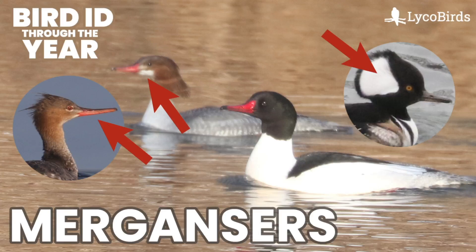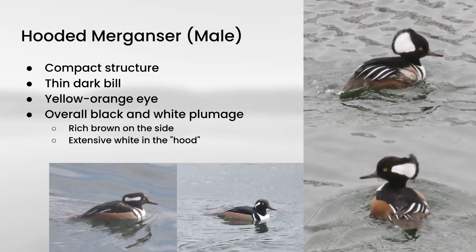Hey everyone, it's Bobby from LycoBirds with another video in my Bird ID Through the Year series. Continuing our trend of duck identification videos, this one is going to cover mergansers. If you remember back to one of my earlier videos, mergansers have these long, thin bills that are much thinner than what you typically think of as a duck bill. There are three species to cover, each with male and female plumages, so six total plumages to cover.